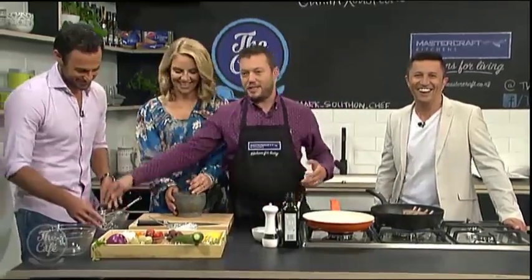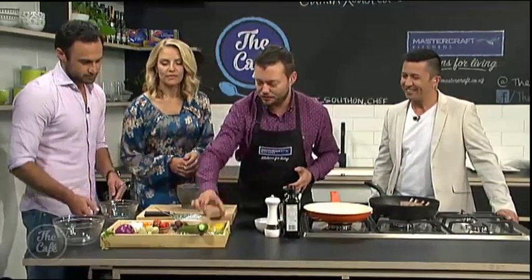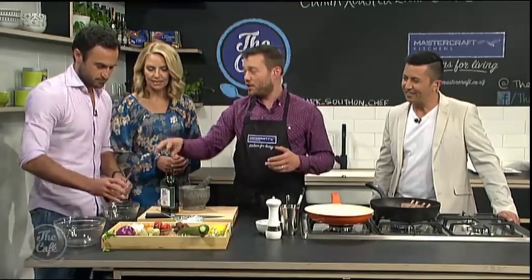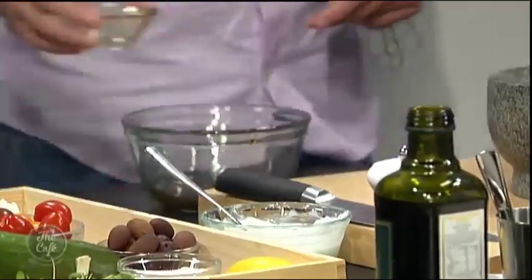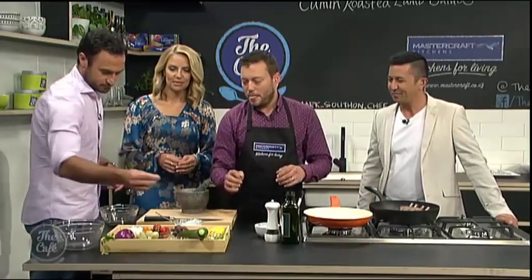Jordan, time to work. You can make the dressing — I'll show you how easy this is to do. We've got some sherry vinegar here, and then we just need some olive oil. You need one part sherry vinegar, two parts olive oil. You need a little bit of sugar just to balance that acidity out.